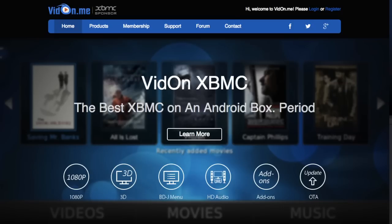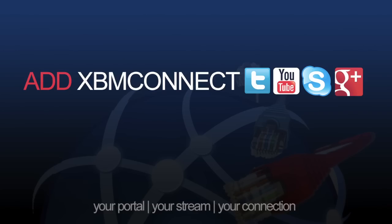For more information visit vidon.me and follow them on social media. Don't forget to follow XBM Connect on social media as well. Thanks for watching.